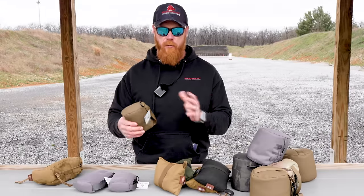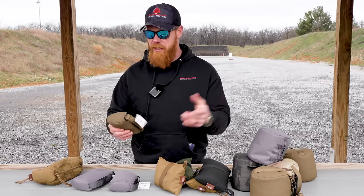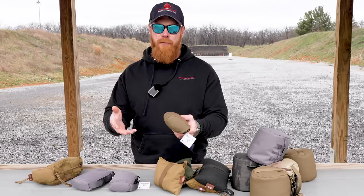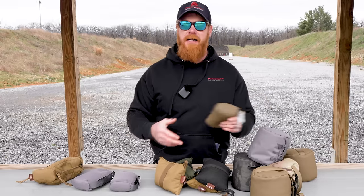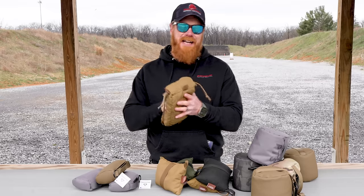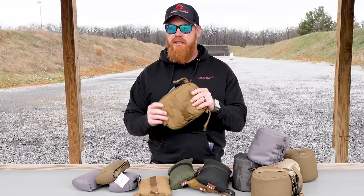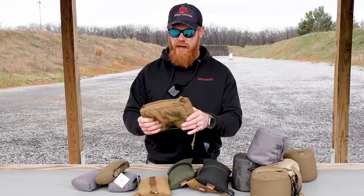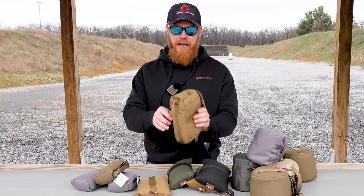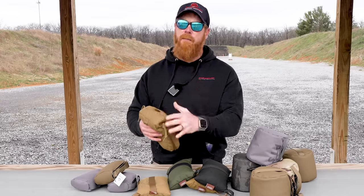Over here we have the Crosstack Tactical Rear Squeeze Bag in standard size, large, and extra large. Any Crosstack bag you get in Coyote comes with that grippier material — I highly recommend it. And finally, this is kind of an OG. We've been using this Tab Gear Straight Lace Bag with our training and schools for probably four or five years. Also an excellent bag, and again it has both the vertical hand grip and the horizontal, which are key factors in proper rear bag use.